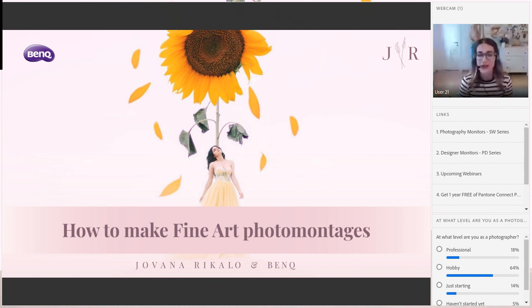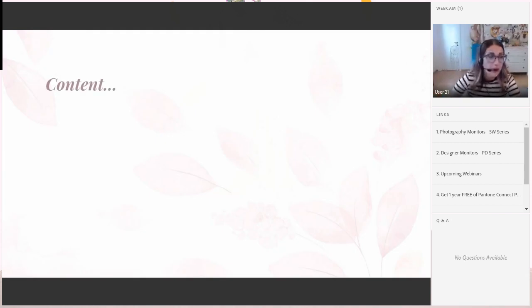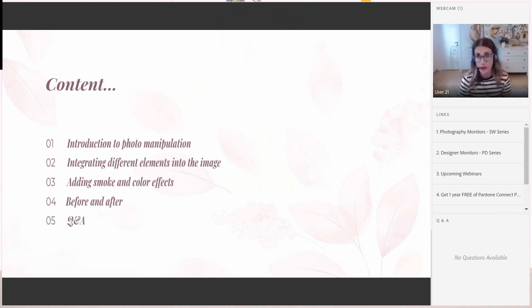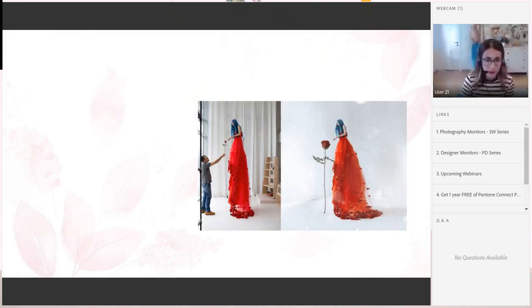It is totally fine to start now. Today we will talk about: introduction to photo manipulation, integrating different elements into the image, adding smoke and color effects, before and after photos showing the full manipulation process. At the end of this webinar, we will have a question and answer session, so make sure to ask as many questions as you want during the webinar and we will answer at the end.